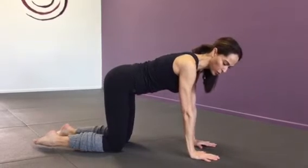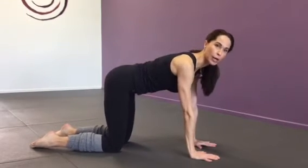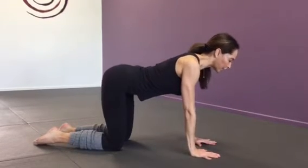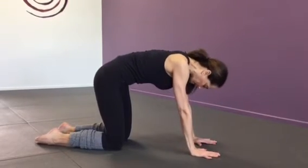Stacking the bones — the shoulders over the elbows, over the wrists, and the hips directly over the knees. Take your gaze down and you're going to simply draw your navel in towards your spine on an exhale.